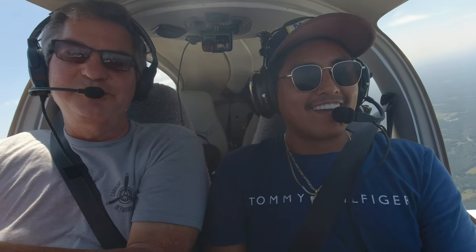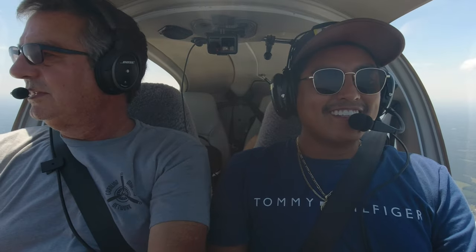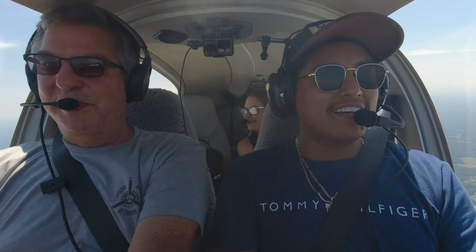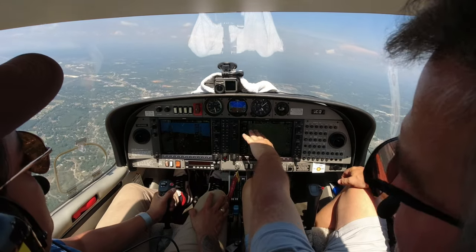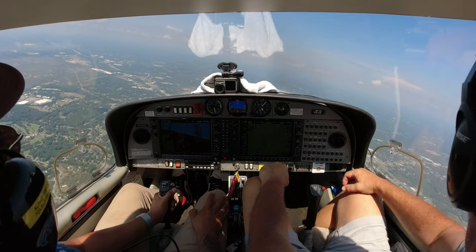Some people come up and go 'nope, not for me,' and some people come up and go 'it's everything I thought it would be and I'm in.' Once you get the bug for it, she's going to get tired of listening to you talk about flying. Let's turn to the west — you can see just the edge of Lake Norman. We'll fly up over there, get a little sightseeing done, then head back.